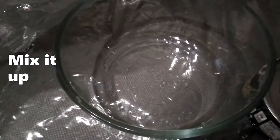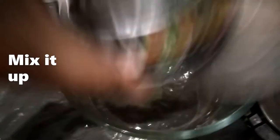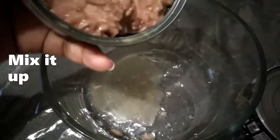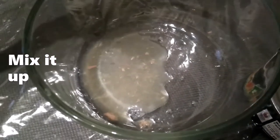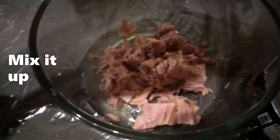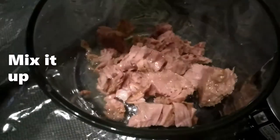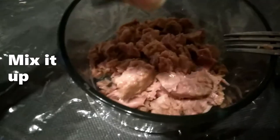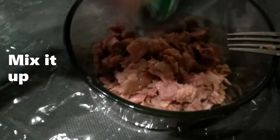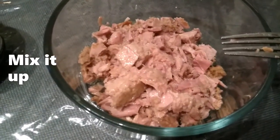The tuna is in soybean oil, so I pour off some of the oil. I'm doing two cans — empty both of them out.